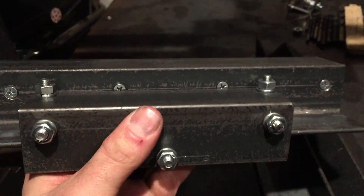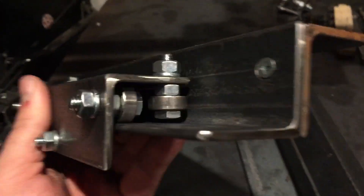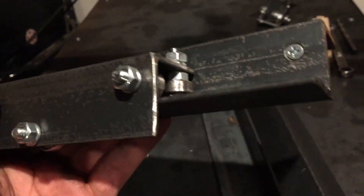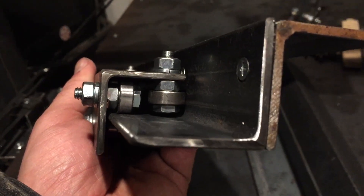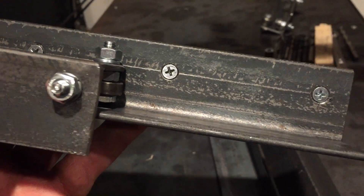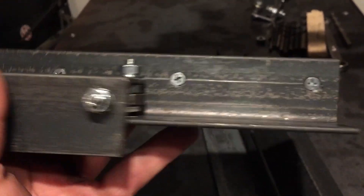Same deal as the x-axis - you definitely want to be mindful of where you put the screws so they do not impede any of the bearing movement. The last thing you want is a super chunky axis. Having the bearings actually physically run into divots or screws is really going to screw up the motion, so just go ahead and avoid it.